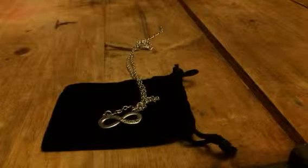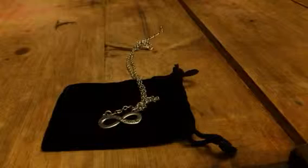Hey everybody, this is Bethany from SuitSafe Diva. Today I'm reviewing Emboldened Jewelry.